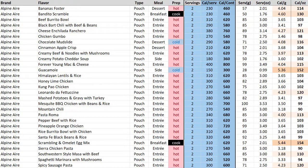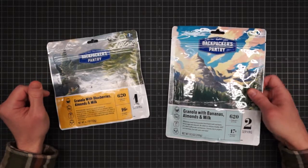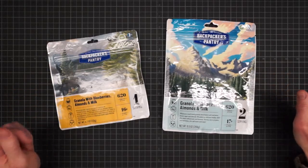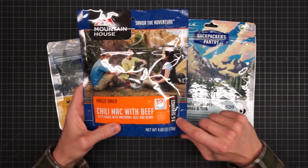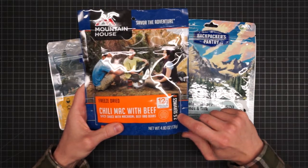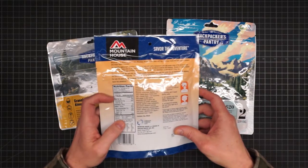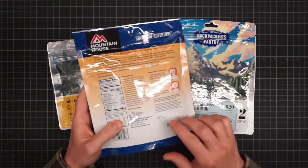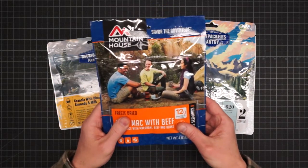Keep your eyes open for the number of servings when you're buying. There's 620 calories in this bag and 1,240 in this one. Mountain House has an odd habit of using two and a half servings for their entrees. So if you're reading the label and it says 230 calories, that's per serving — at two and a half servings, there's 575 calories in the pouch.